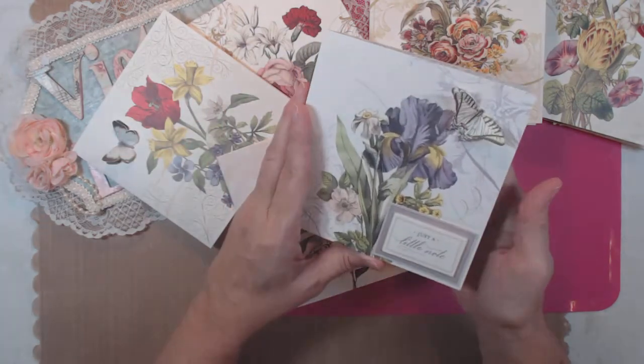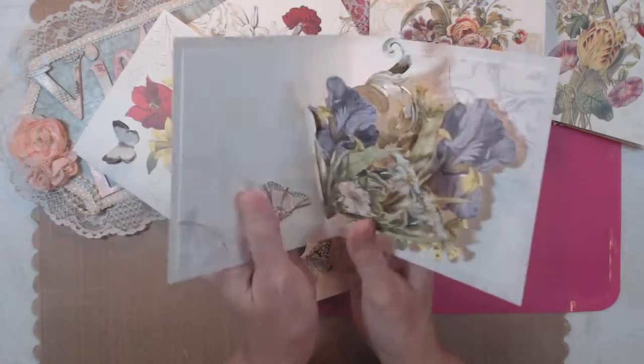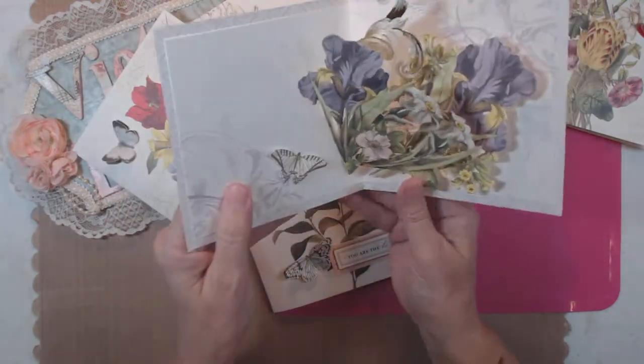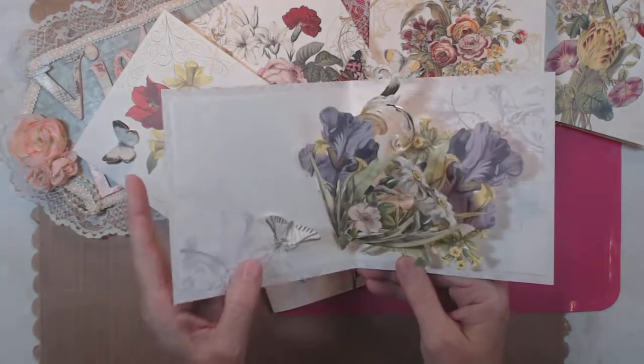This one says 'just a little note' and there's the mimic of the butterfly. As you can see, the flowers on this match the flowers on the inside, so it's really nice.